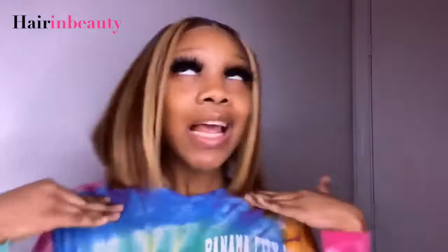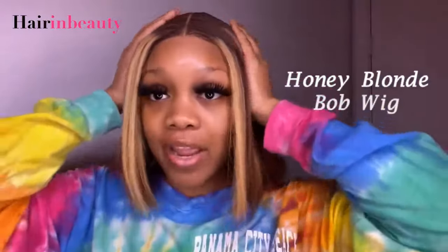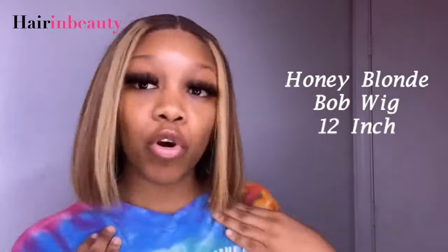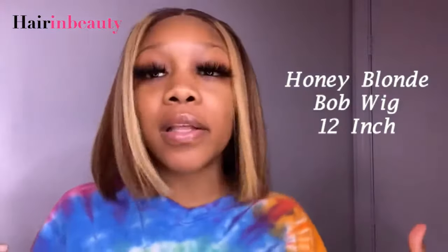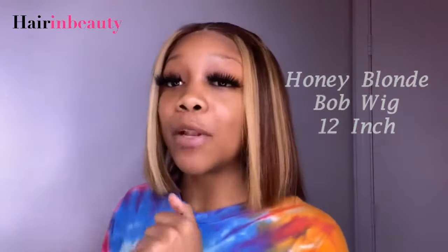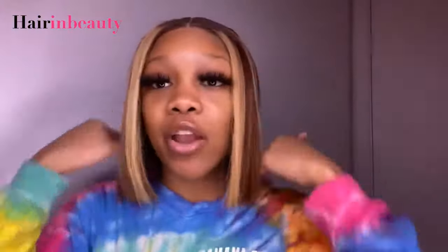Hey guys, welcome back to my channel. As you guys can see, new hair — this bob wig right here. It was actually 12 inches but I did cut it to be more of a shorter bob look. If you guys are interested in seeing how I achieved this look, make sure you keep watching and check the description box down below. I have links to the hair and the company, and also a coupon code.